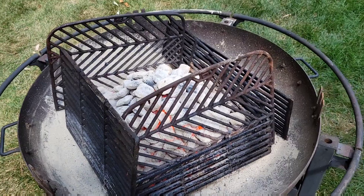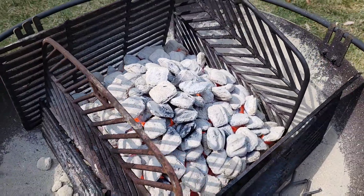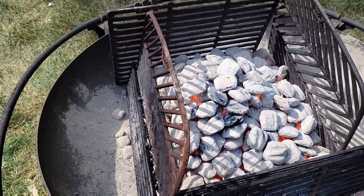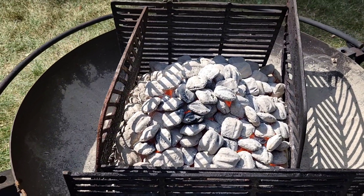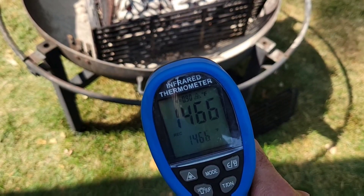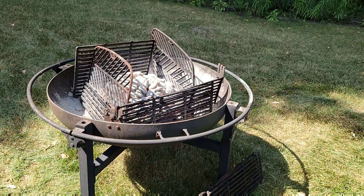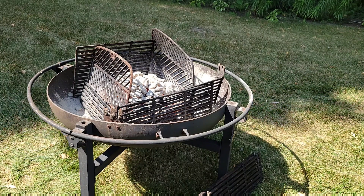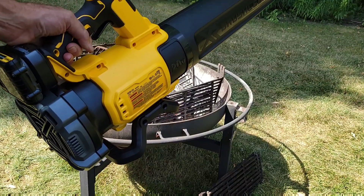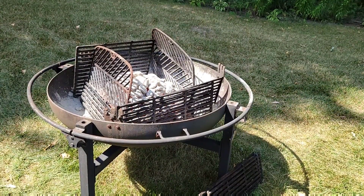We are almost an hour into the firing now. Good news is I haven't heard any pings — I haven't heard any pottery breaking — and it's about as hot as I think it's going to be. The temperatures I've received so far are just a little less than 1,500 degrees, so I'm going to give the fire a little encouragement with this. I'm sure this did not exist seven or eight hundred years ago.